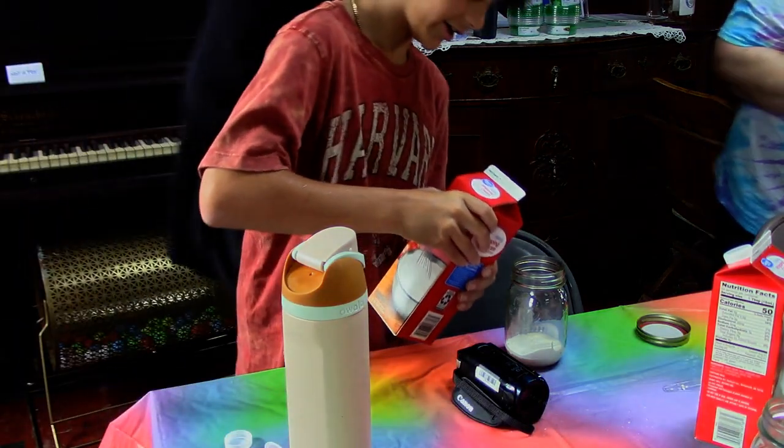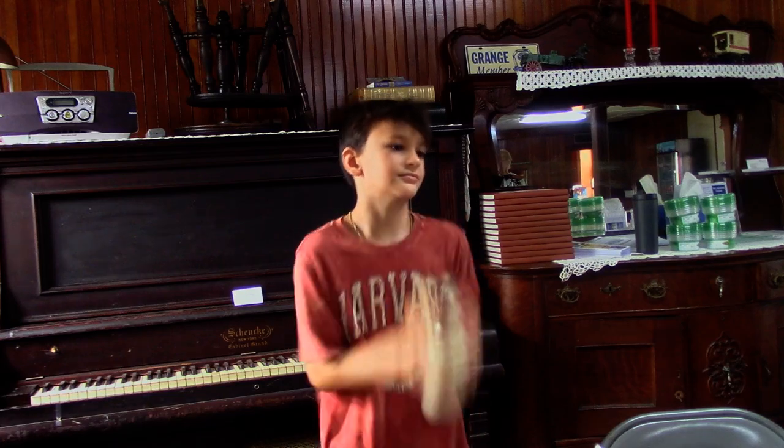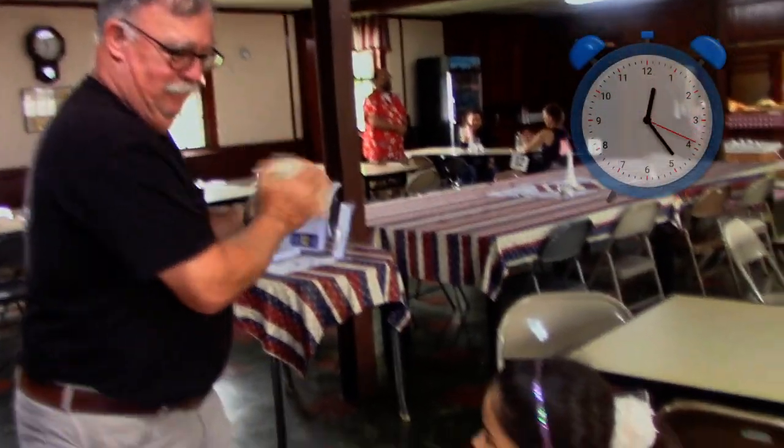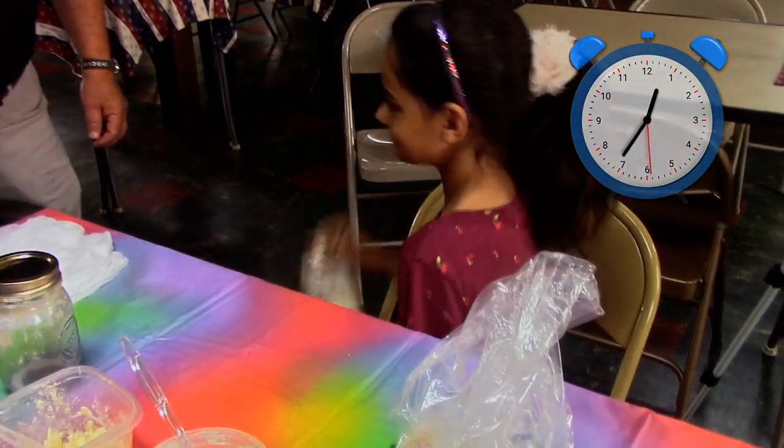The next thing to do is grab your jar and your heavy cream and pour your heavy cream into the jar until halfway full. Then hold the jar and shake it, keep on shaking it. And when you think you're done, shake it some more. Shake it until you feel a clump of butter.